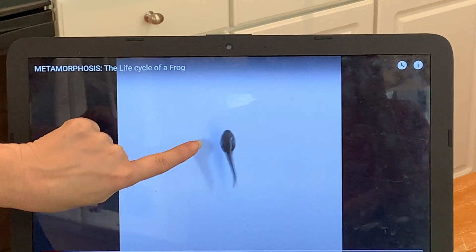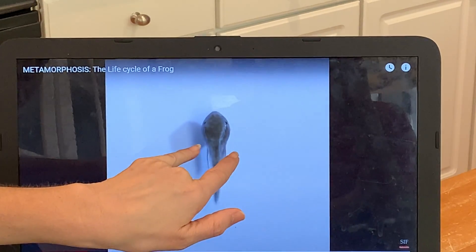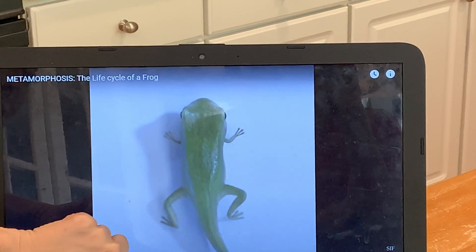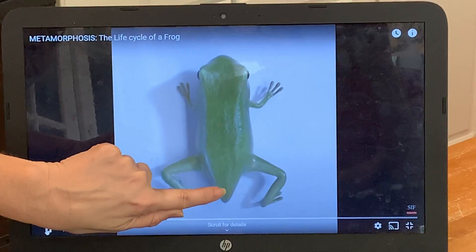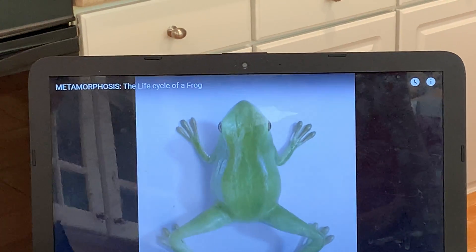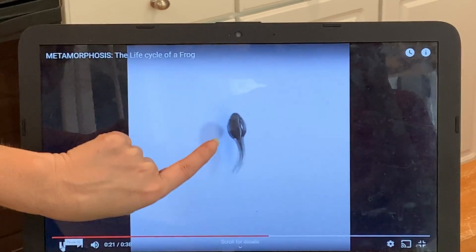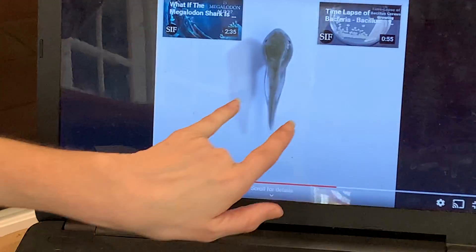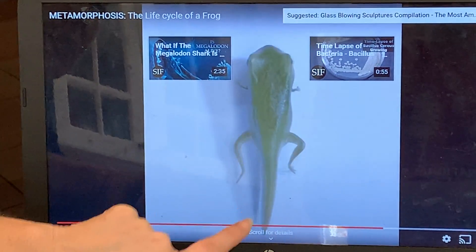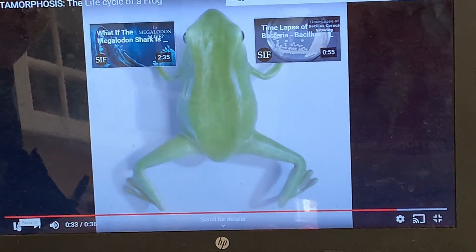So there's our little tadpole and he's growing in size. Next you're going to see his back legs pop out — there's his back legs. His front legs are starting to develop. Now the last part is his tail shrinking into his frog body. Let's watch that one more time. He starts out and he's growing. Watch for the back legs to come out first, then the front legs, and then he's going to lose his tail and grow into a frog.